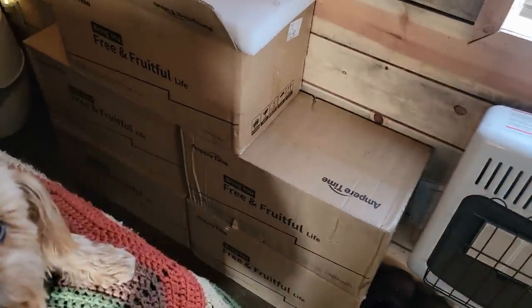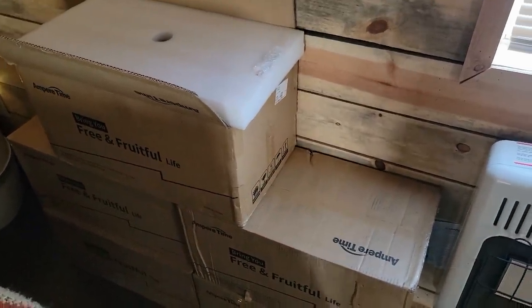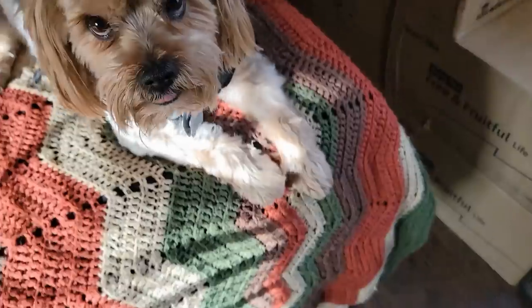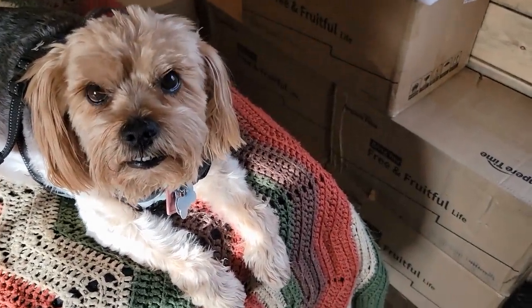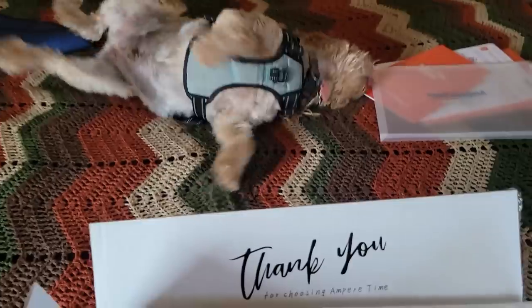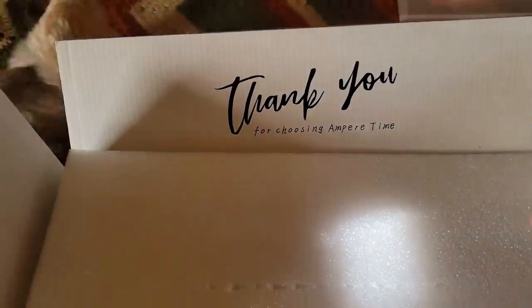I've got to get these batteries out of the boxes and out to my garage — I got a plan. When I opened up the box, I got a thank you right off the bat. You know, it's the little things.